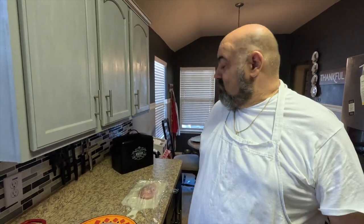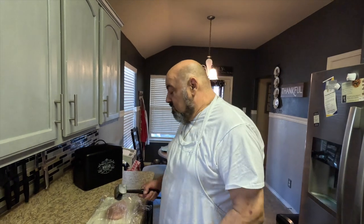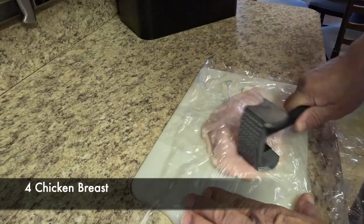Good morning everybody! Today we're going to do some chicken rollatini with prosciutto and smoked provolone — seasoned inside. We're going to do it with a capers and sun-dried tomato lemon butter sauce. It's gonna be good!